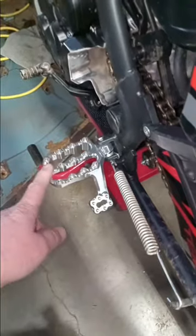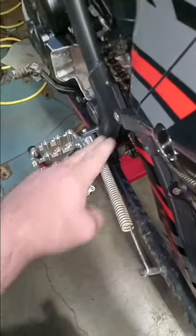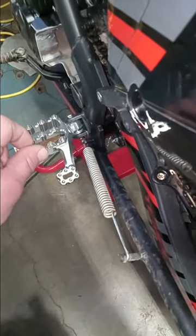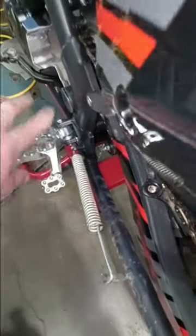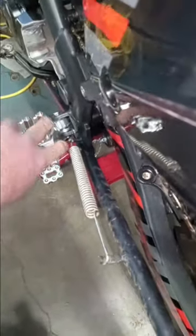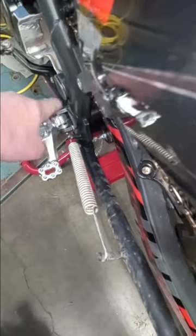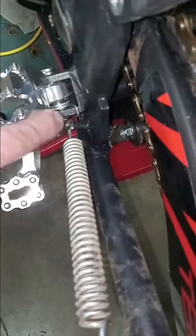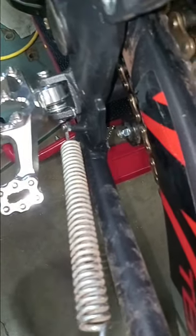Just to let you know, the cheap foot pegs from Amazon worked out great after cutting down the sleeve for the pin. The length was too long, so I cut it down and then had to drill this bracket bigger for a bigger clevis pin.